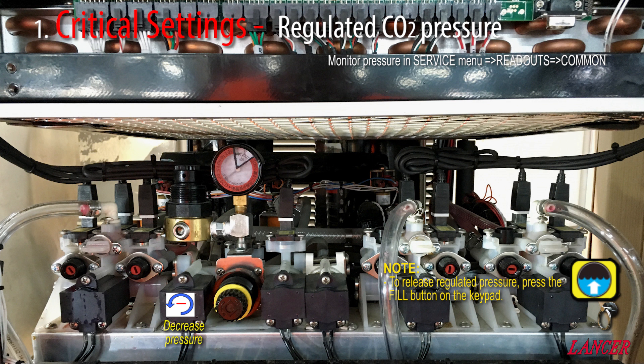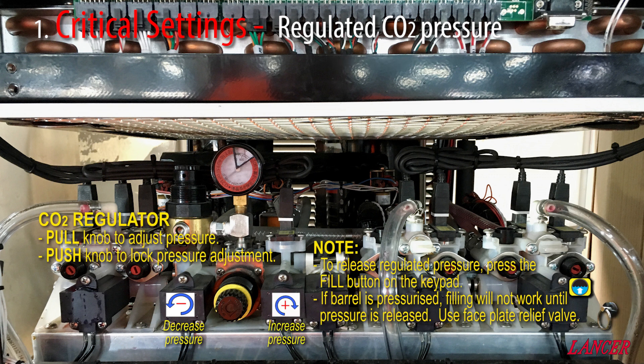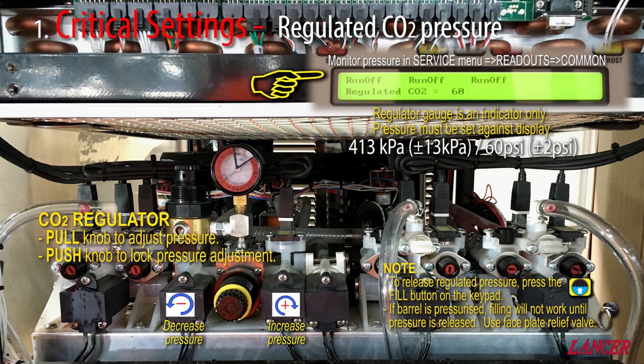To release pressure, you'll need to press the fill button on the front keypad, releasing the CO2 into the barrel. But if the barrel is already pressurized, first you'll need to release the pressure from the barrel by pulling on the faceplate relief valve. Please use the gauge that's mounted above the regulator as a guide. The regulated CO2 pressure must be set against the LCD display at the keypad at 60 psi. This is found under the Service menu, under Readouts, and then under Common Readouts — scroll through to regulated CO2 pressure.